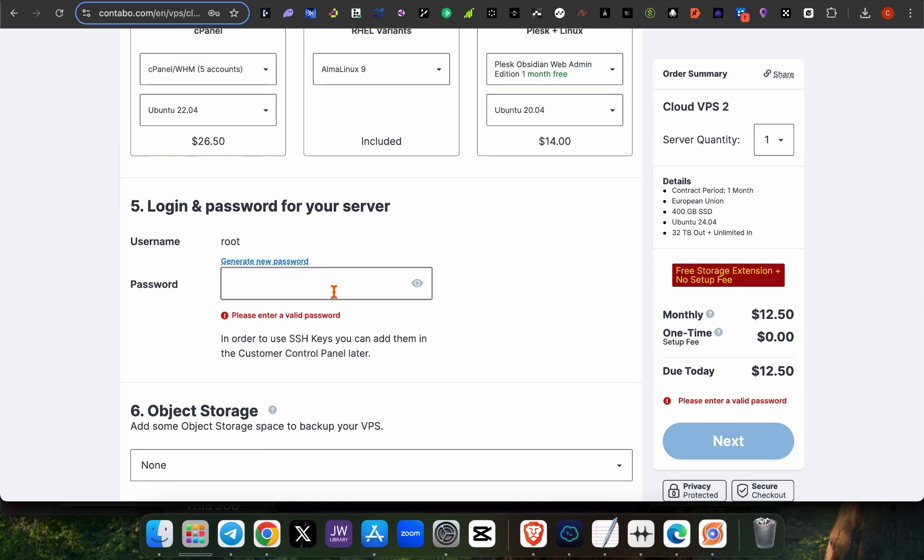I'm going to show you some steps on how to go about this project. Once you've entered your password, you'll need a Mastercard to pay. There is another easy way to get a Mastercard and pay for this VPS hosting.